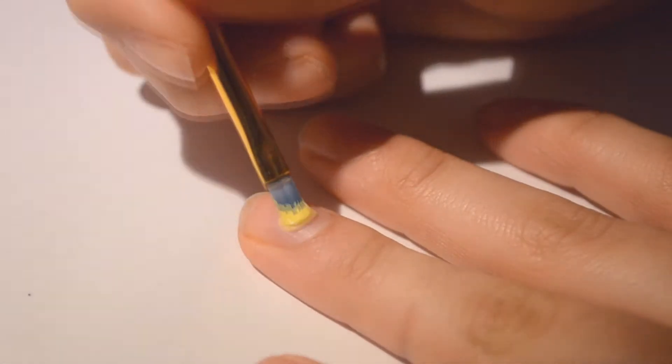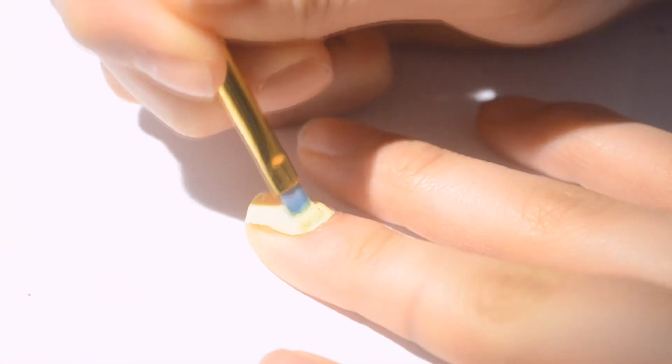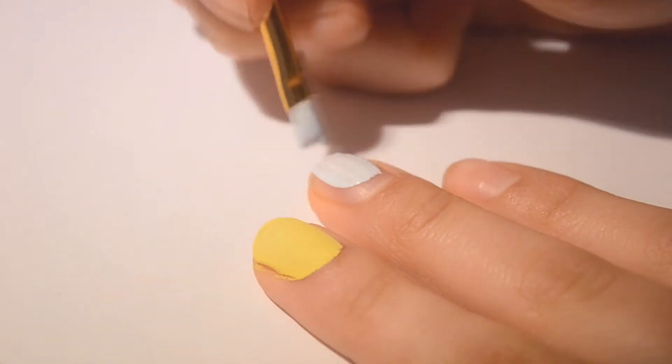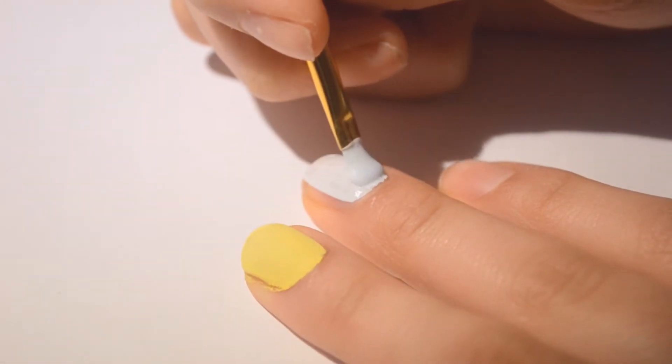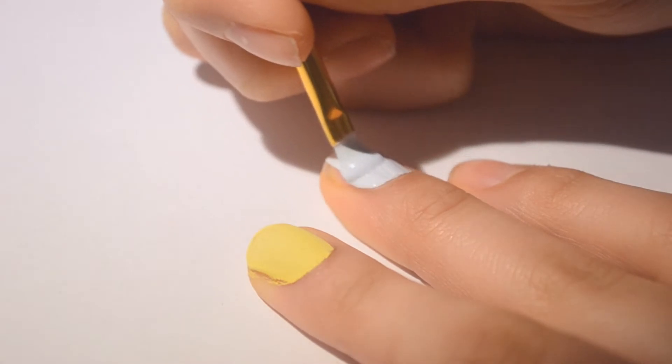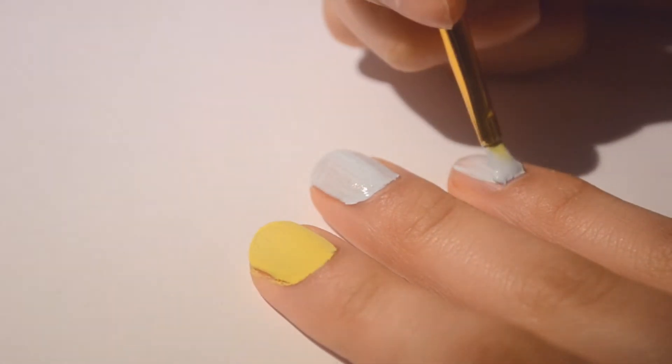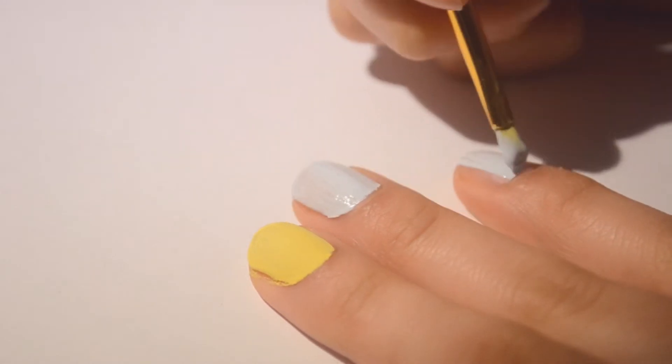Hey guys, this is my Easter nail tutorial. You're going to paint your nails a yellow color on your index finger and a blue color on the rest. Yellows on your index and blues on the rest — just a light blue. If you don't have light blue, you can make it with paint — just mix white and blue.